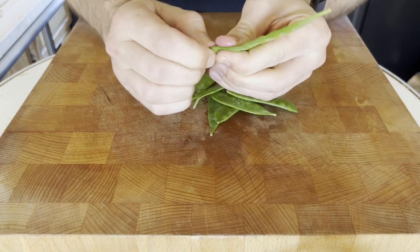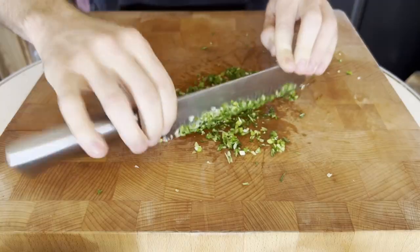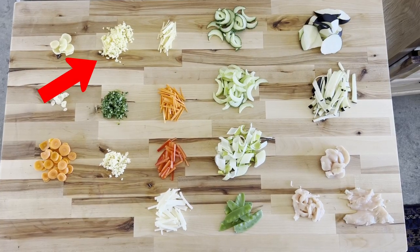Let's go through how to prep some common stir fry ingredients so they cook perfectly every time. Minces will cook the fastest and work well for aromatics like ginger, garlic, and scallion.